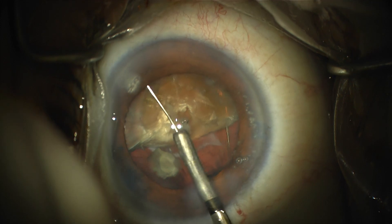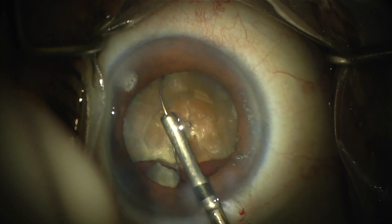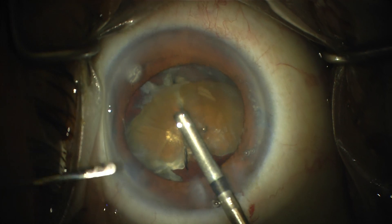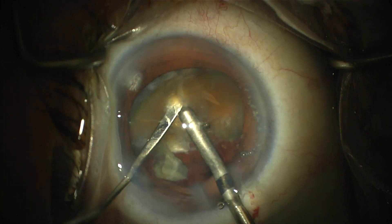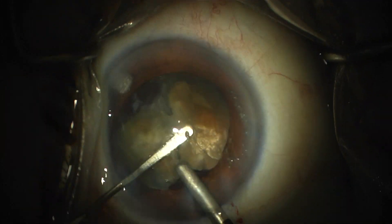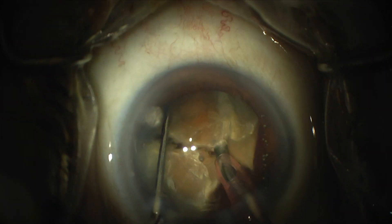It's pretty easy to do additional MyLoop cuts, and it's certainly easier to visualize here. I still tried to do as much manual dissection and chopping and mashing as I could to minimize the phaco energy, and ultimately the lens came out pretty nicely.